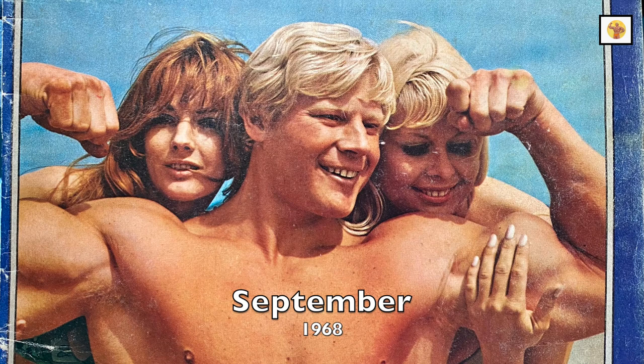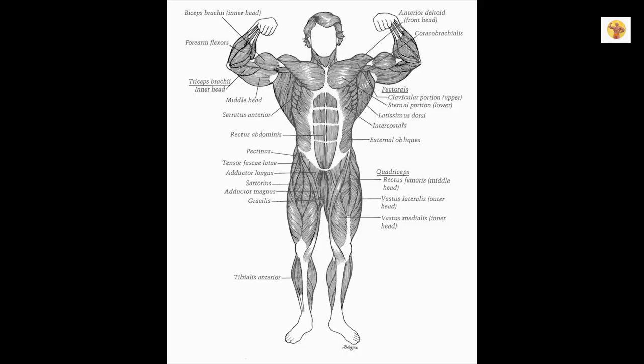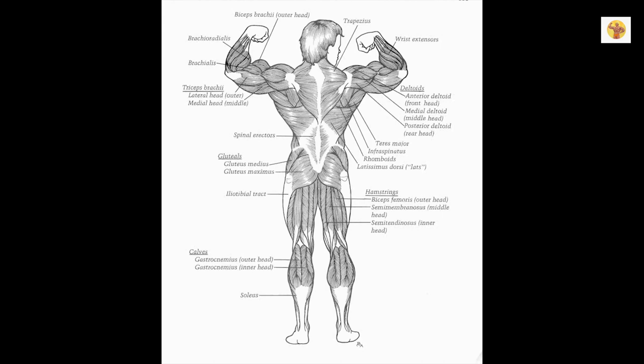What was Vince Gironda's 10x10x10 routine? Well, this is how it worked. You picked a total of 10 exercises carefully, making certain major body parts were included: arms, back, chest, midsection, legs.